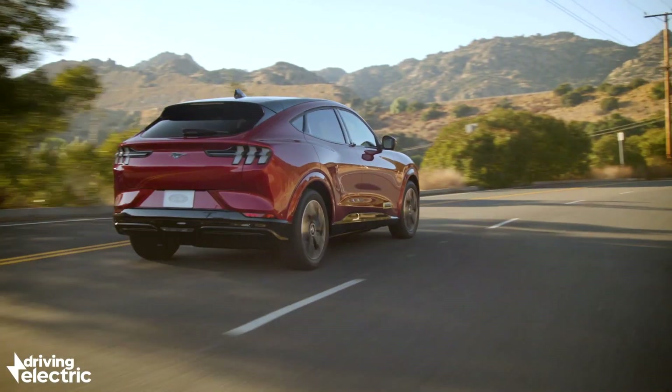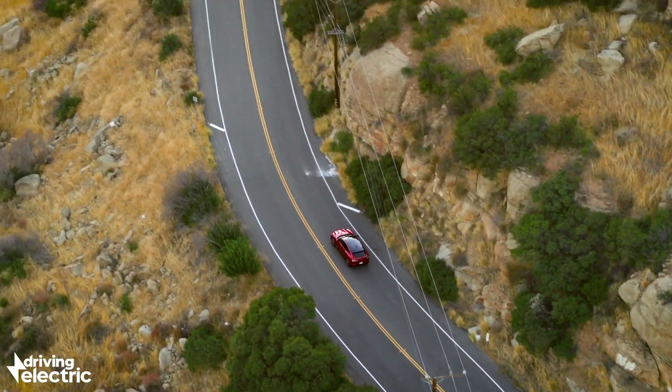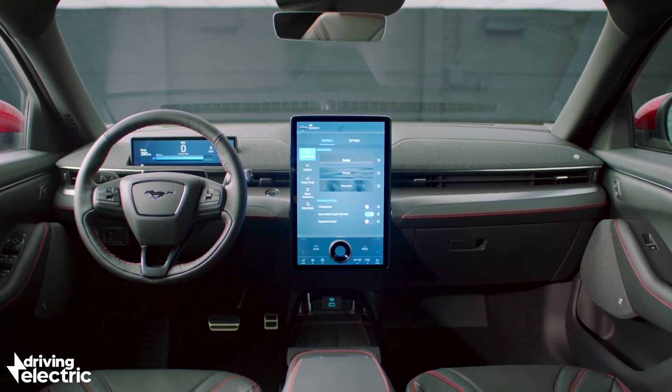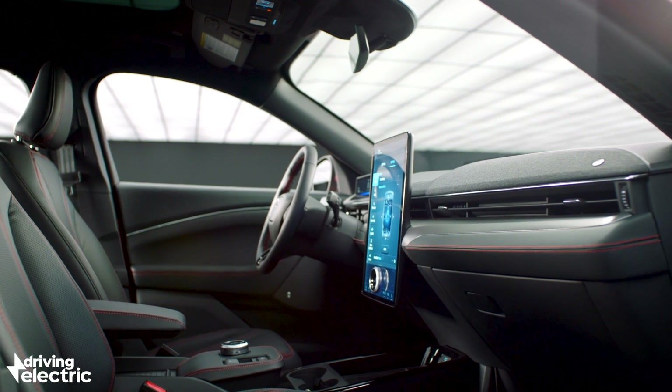There is loads of room in the Mach-E, more than you might actually imagine, so you will get four tall adults in it very easily. Not only that, but the interior finish and the infotainment system in the Mustang Mach-E is as much of a new era for the brand as the powertrain.